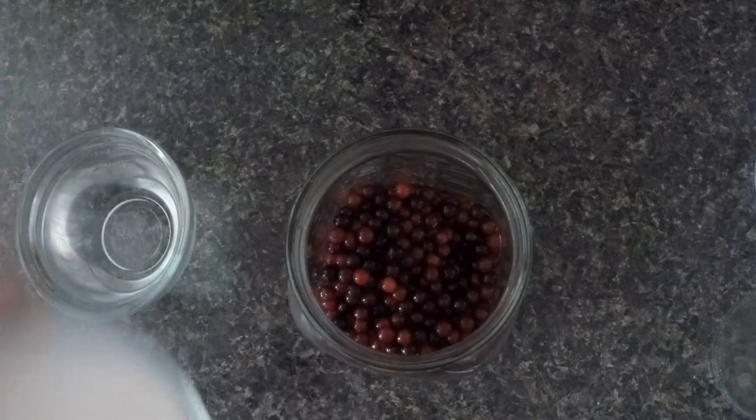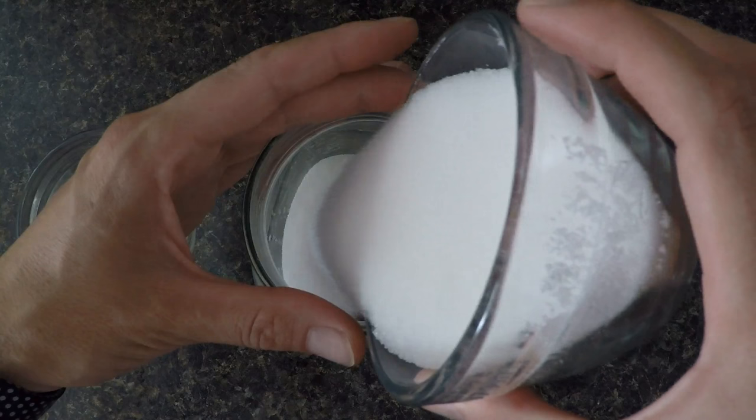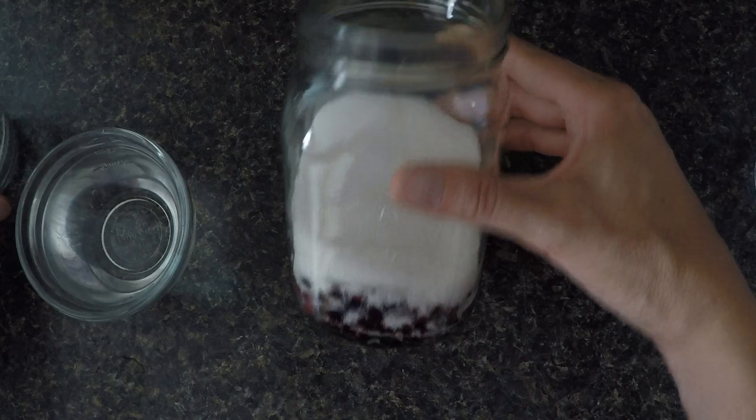To the one cup of choke cherries, I'm going to add three quarters of a cup of granulated sugar. And then to that we're going to add one and a half cups of vodka of your choice.